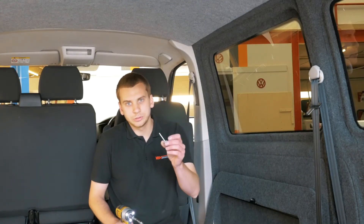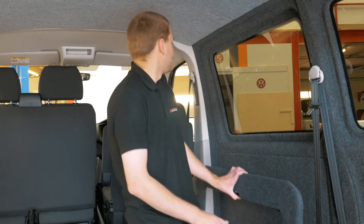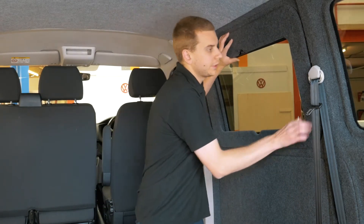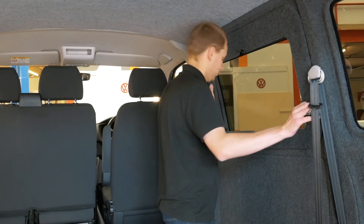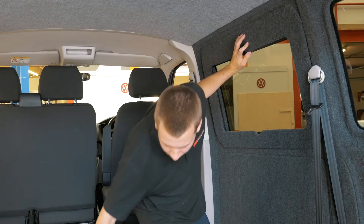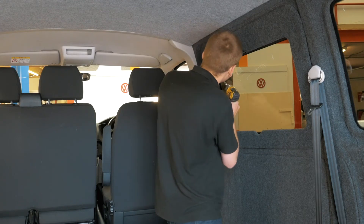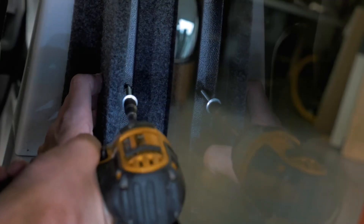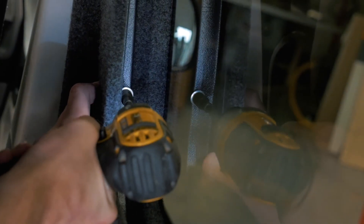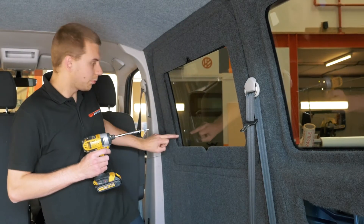Using the 50mm tech screws provided and an impact driver, hold the window pod in place and proceed to put the fixings in the back of the frame. We've got two here, one at the top and one at the bottom.